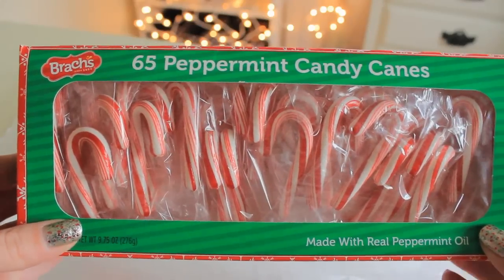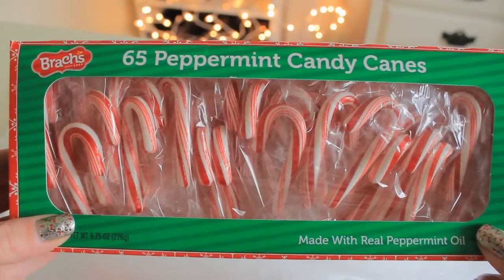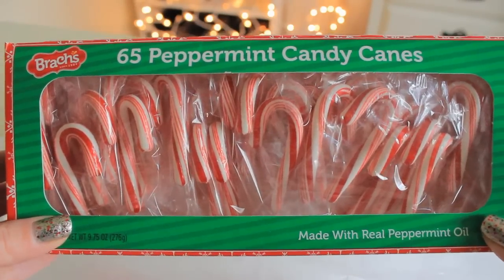I also wanted to mention these would be adorable to make for Valentine's Day, so keep that in mind and maybe stock up on candy canes after Christmas.